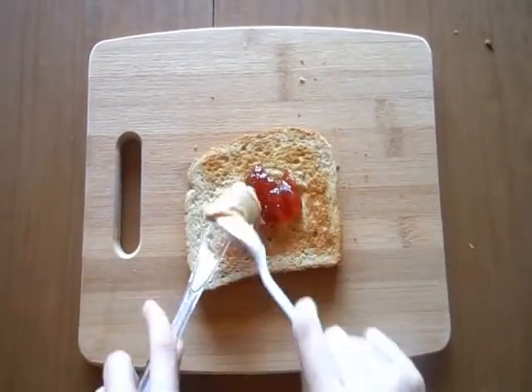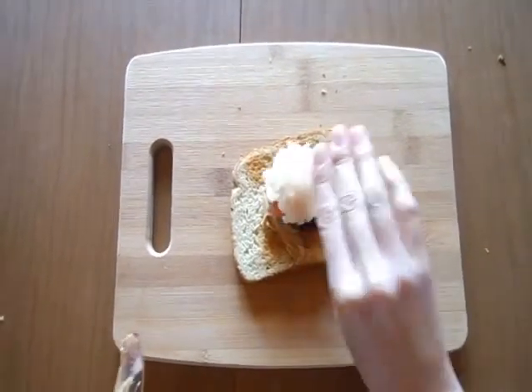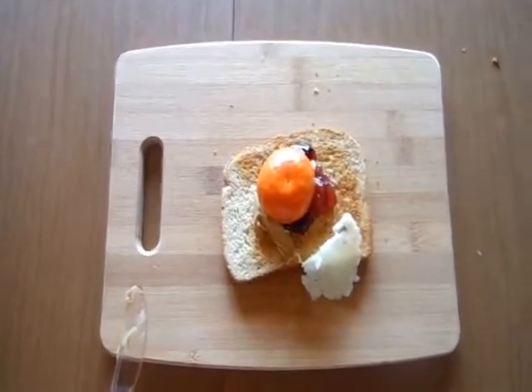Toast is awesome. You can put so many toppings on it — strawberry preserves, peanut butter, grape jelly, fruit butter. And math inspiration strikes again: toast could be turned into a golden rectangle.